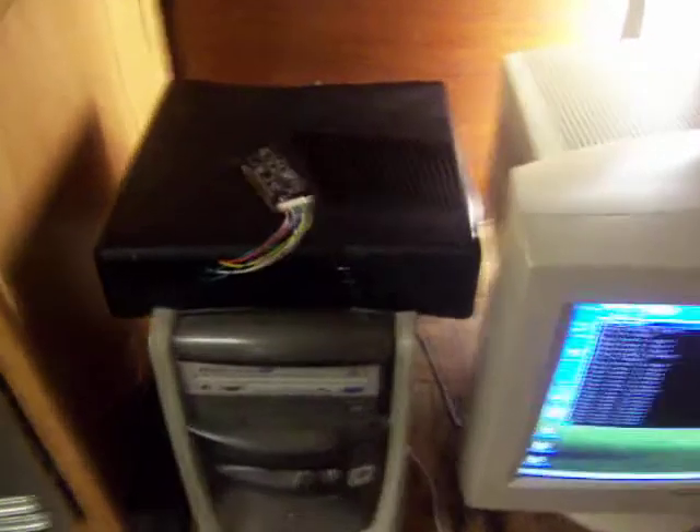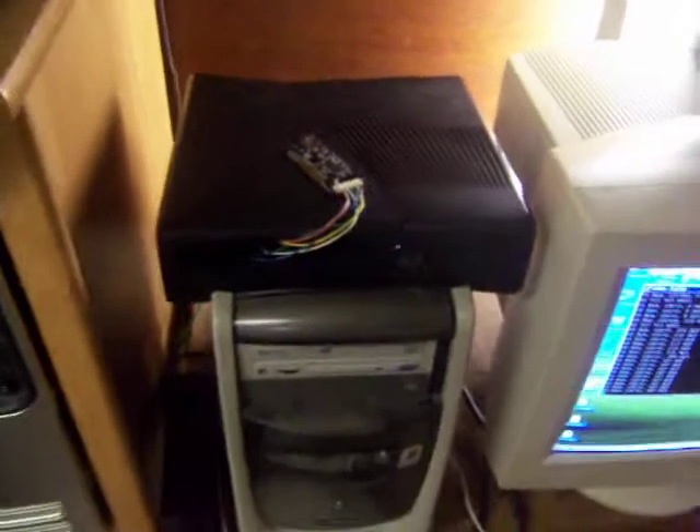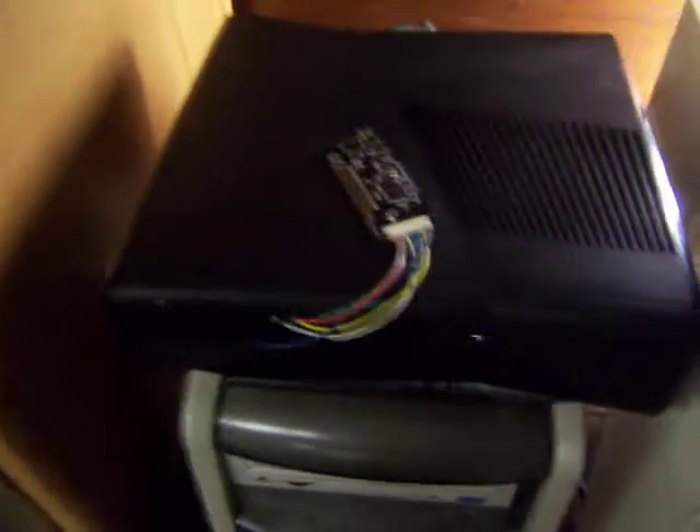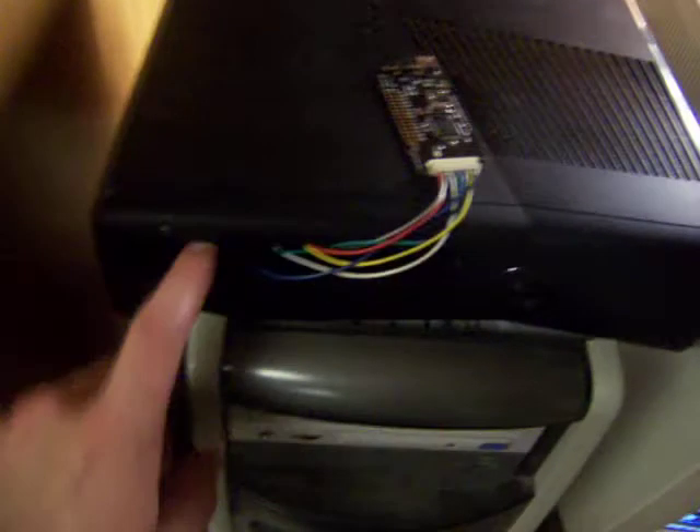Since in my first video I didn't say anything about what was going on, I'm going to explain a little bit this time. I had the Slim out of the case; the last time I put it back in the case I just had my NAND flasher running out where the DVD drive would normally be, and I don't have the DVD drive plugged in. Then on the side, I've got my serial debugging hooked up to this old piece of junk PC that works for what I'm using it for.